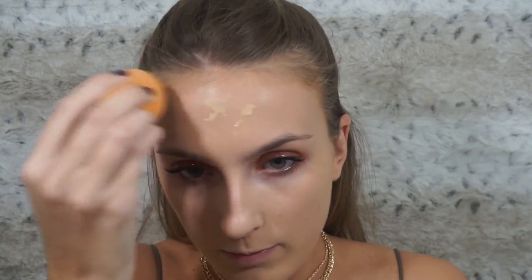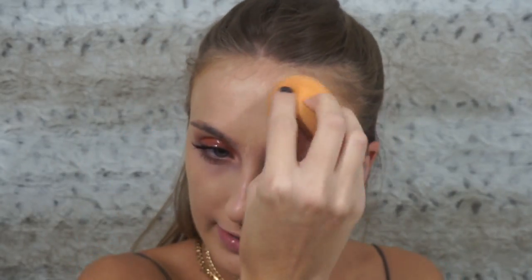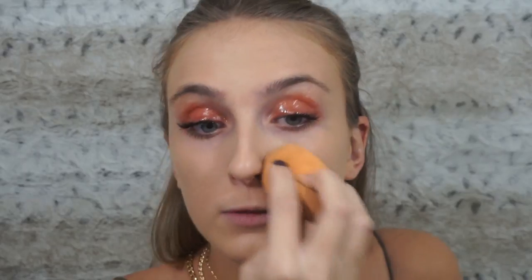As it's drying down, I'm just going to go over everything with a beauty blender to even it out. I like using the brush, but I always find that whenever I use a brush I have to go back and pat everything over with a beauty blender to even out the streaks. So I'm doing that.